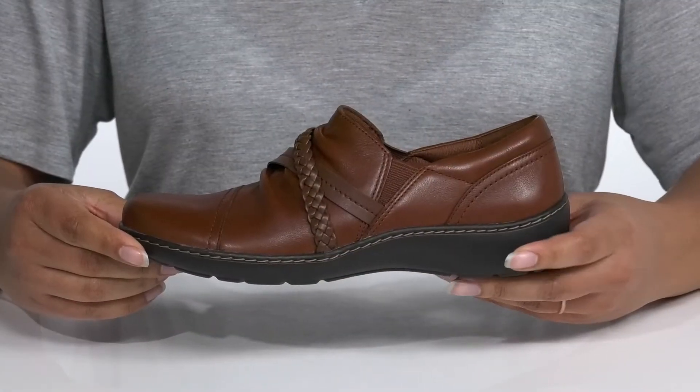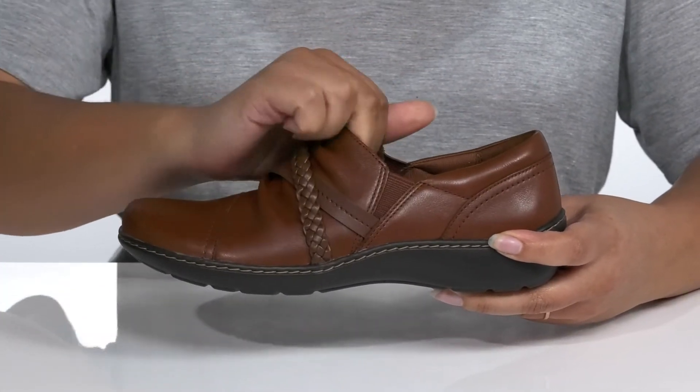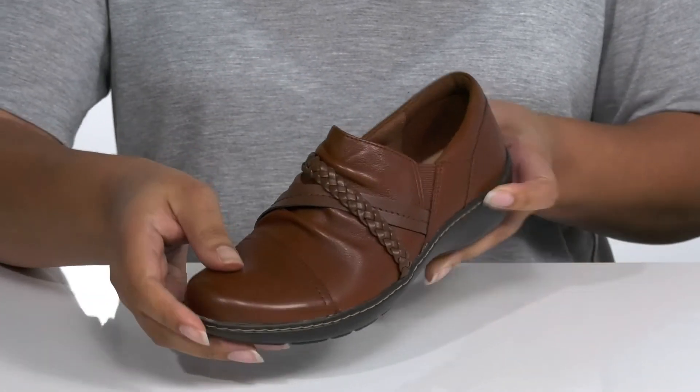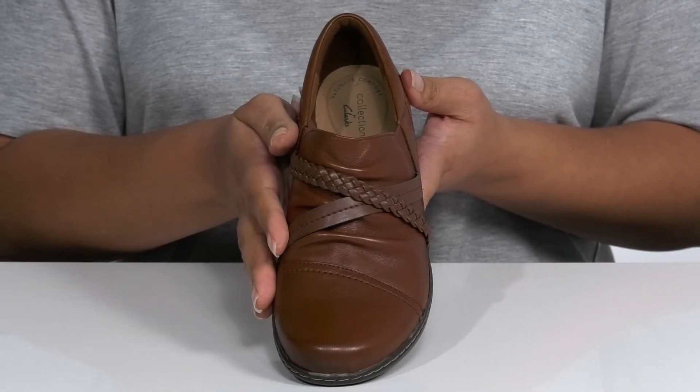The Cora Braid shoe by Clarks features a leather upper with a wide open collar and stretch panels on each side for easy slip-on. There are two straps that go over the vamp — one that is braided and one with some hand stitch detailing — that gives it a cool and casual look that will go well with some blue jeans and your favorite blouse.